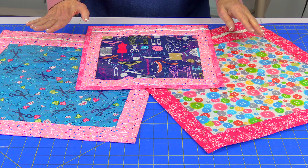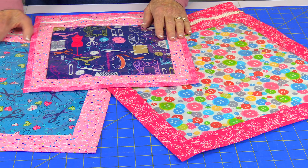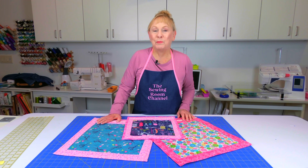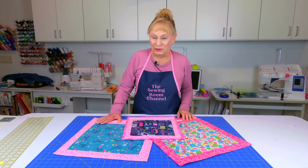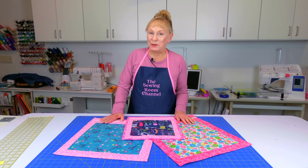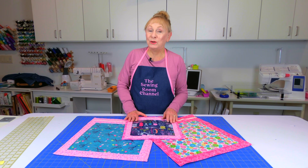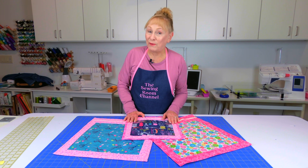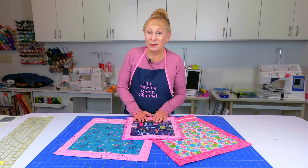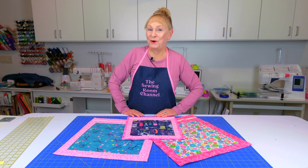I want you to notice the main center here where you see these really cute little sewing theme fabrics. These fabrics are made by Michael Miller and you can usually find them in quilt fabric stores, or you can go online and look up Michael Miller fabrics. I thought they were perfect for these little bags. Okay, let's get started.